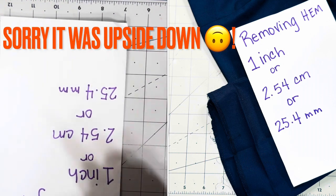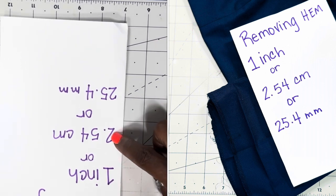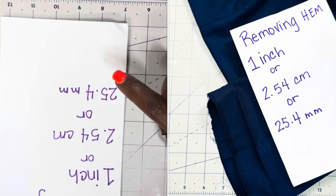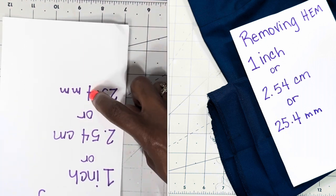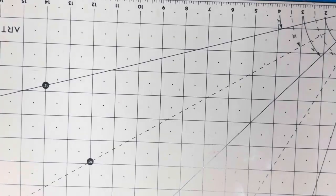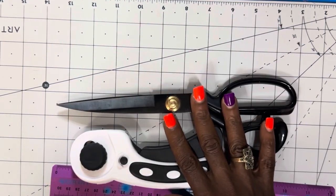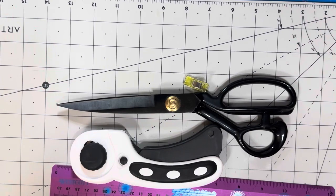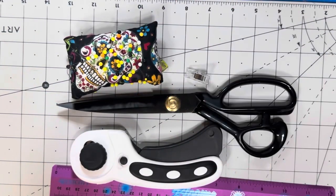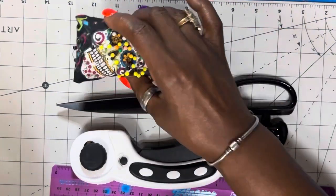Today we will be hemming the bottom of some pants, and I just wanted to show you my method of hemming. This is just the unbiased way. Here we will be removing one inch — if you measure in centimeters, it's 2.54 centimeters; if you measure in millimeters, it's 25.4 millimeters removed from the hem. Screenshot that. What you will need today is a ruler, a rotary cutter, some scissors — whichever you prefer. You can use clips or pins. You will need a marking tool; I normally use chalk. You can also use a pen or an erasable pen — whatever you prefer.